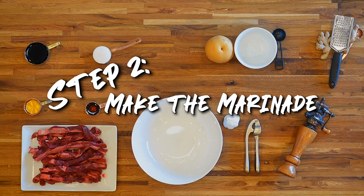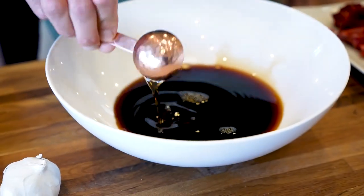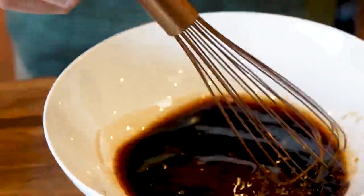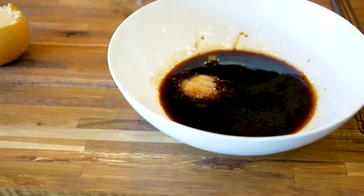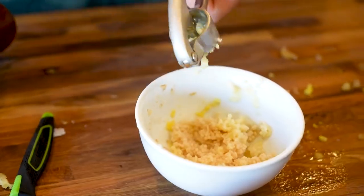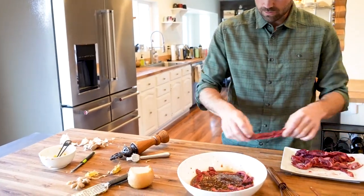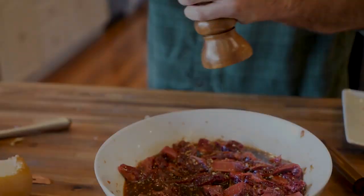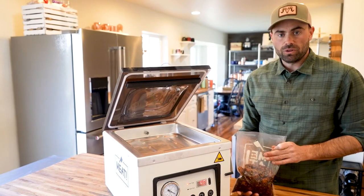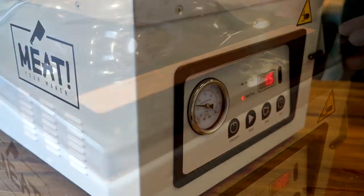We're just going to make our marinade, mixing all the ingredients in a bowl and then adding in our short rib. Now that we've got the marinade done, you can just let it marinate in the bowl in the fridge, but if you've got a vacuum sealer where you can do marinades or liquids, I highly suggest it.